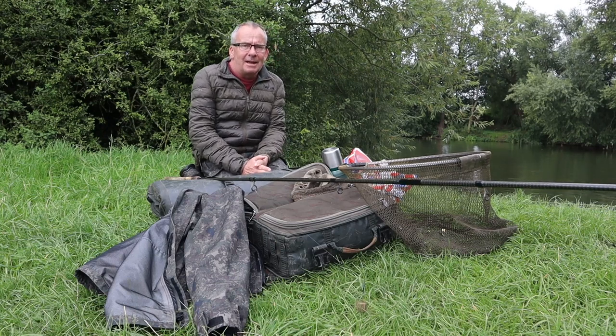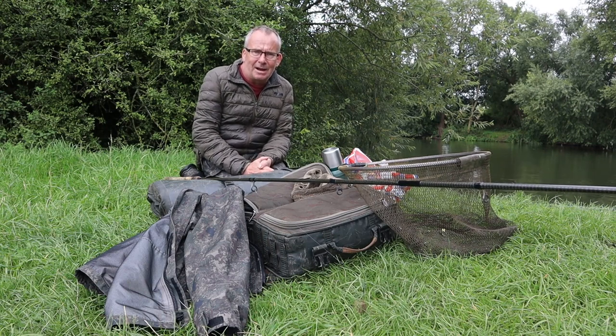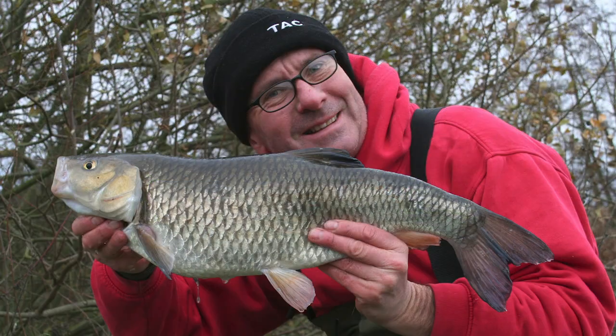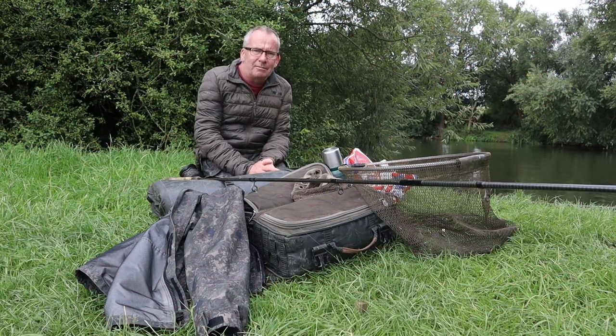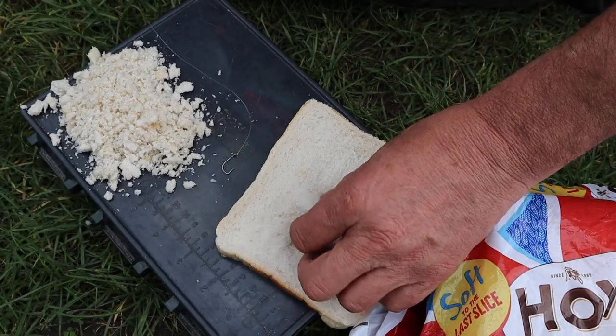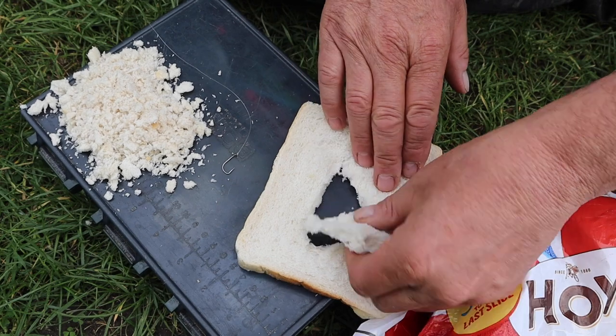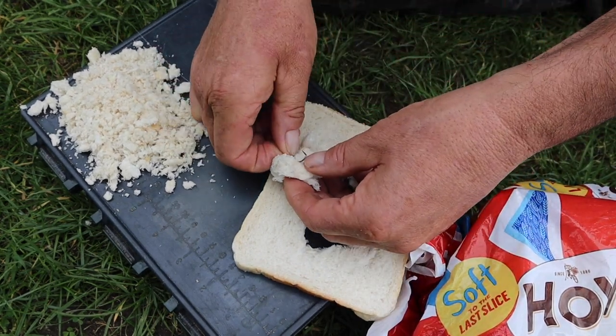My main target here is to catch a big chub — and when I say a big chub I'm talking six pound plus, in fact maybe a couple of pounds bigger than six. It's going to carry me through the whole of this winter. This is my first trip and I'm going back to old school, fishing by design for them using bread flake.